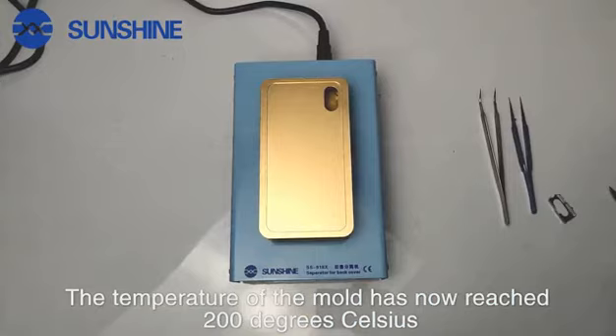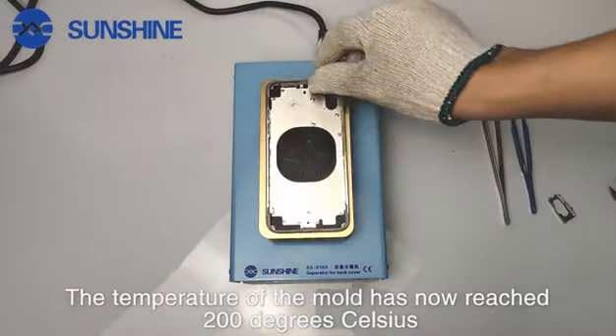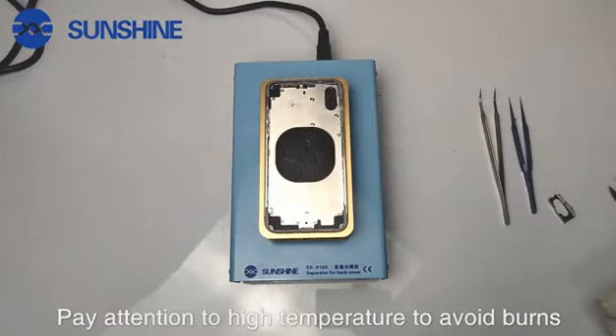The temperature of the mall has now reached 200 degrees Celsius. We put the iPhone X back cover on it. Pay attention to high temperature to avoid burns.